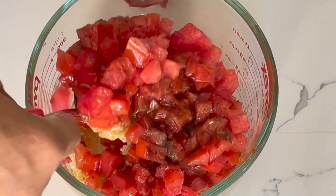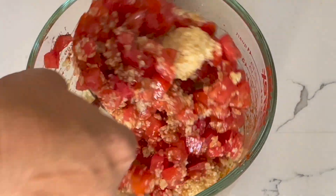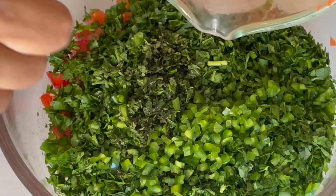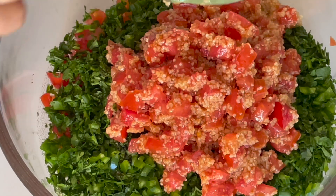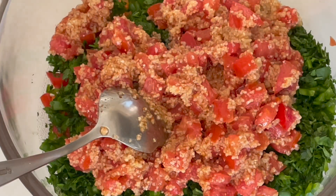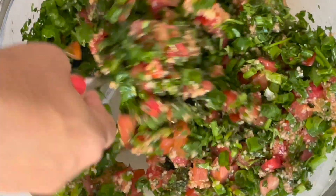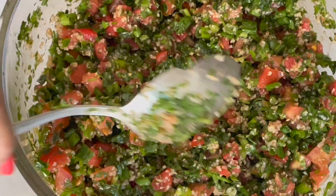I'm also adding 3 to 4 tablespoons of extra virgin olive oil. Now I'm mixing it to make sure that everything is incorporated. I'm transferring the bulgur mixture on top of the herbs I prepared before. Once everything is mixed and well incorporated, our tabouleh is ready to be served.